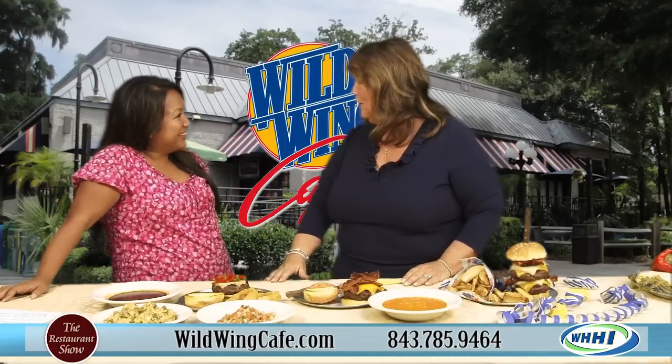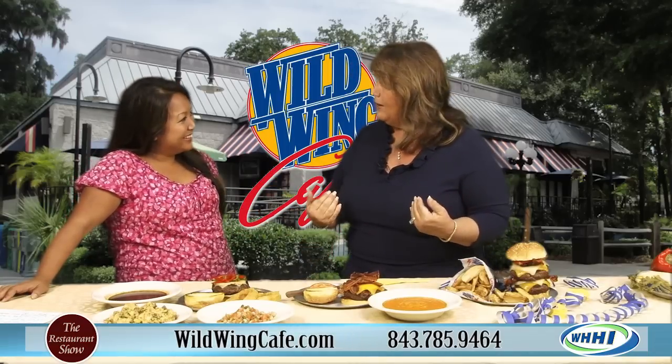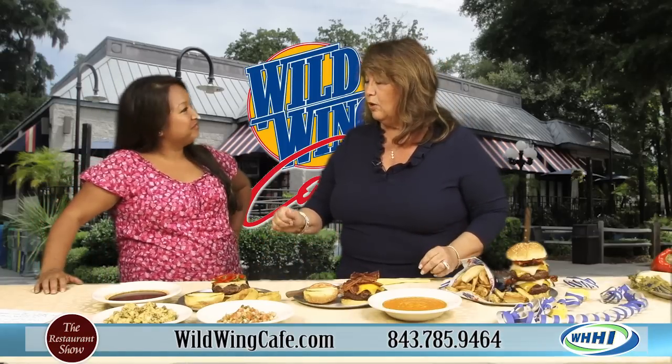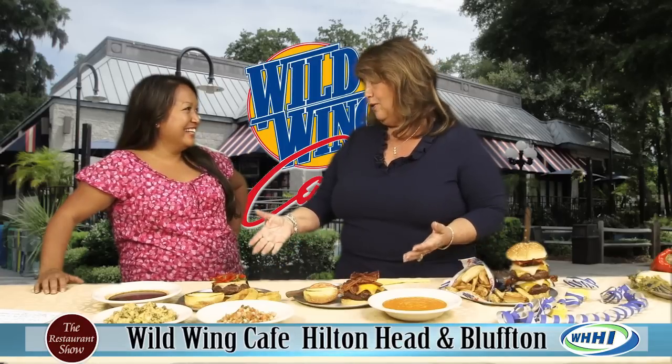I never get to talk about anything but wings because when they think of Wild Wing, they always think of wings. But when I think of Wild Wing, I think of sauces. And therefore you can use the sauce on anything. And since we're knocking on the door of summer, I think burgers off the grill.